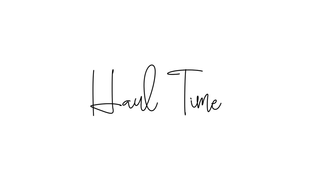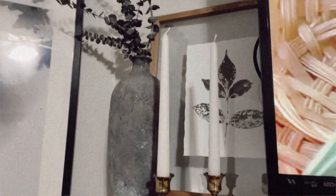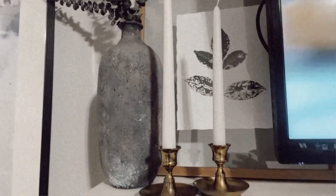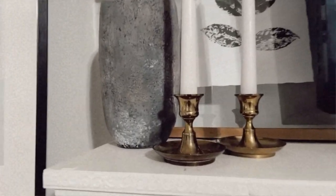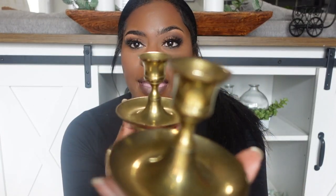I found these little brass candle holders for $1.99. You guys know I'm collecting these for my wedding decor, and I just thought they were perfect — only two dollars.